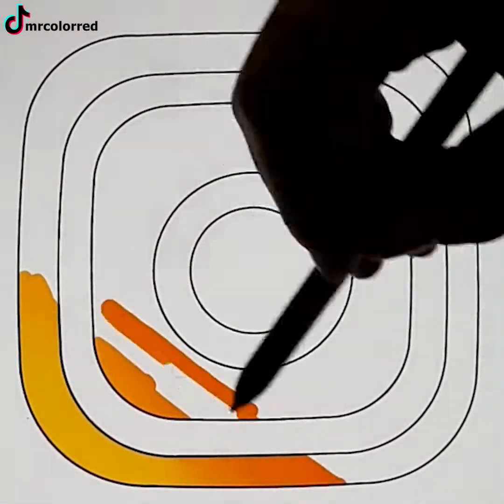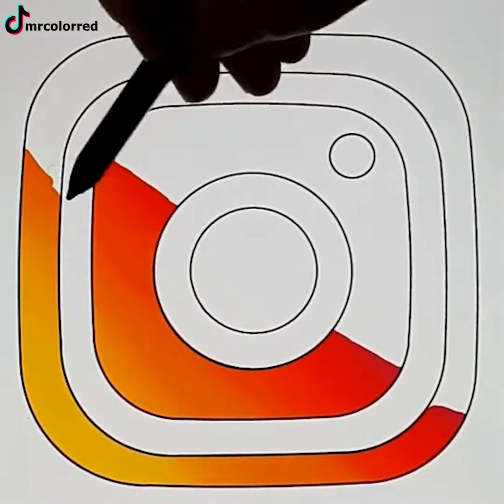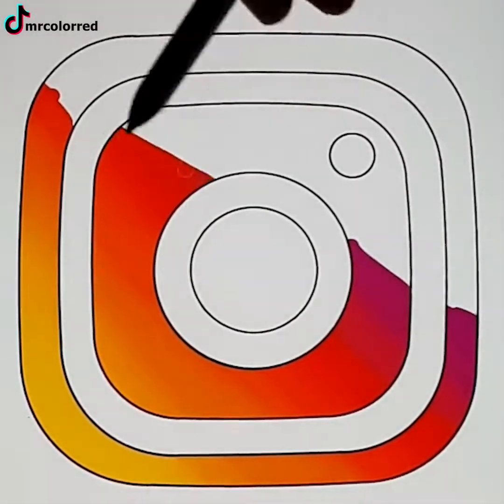Digital painting is so advanced now that it'll give you the tools to recreate anything exactly as it is. This Instagram logo is just one example.